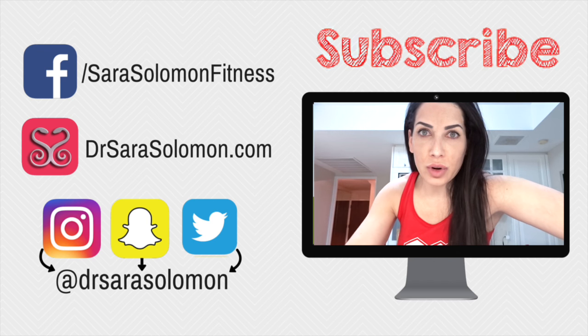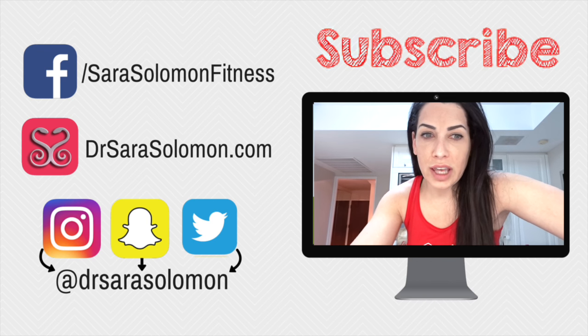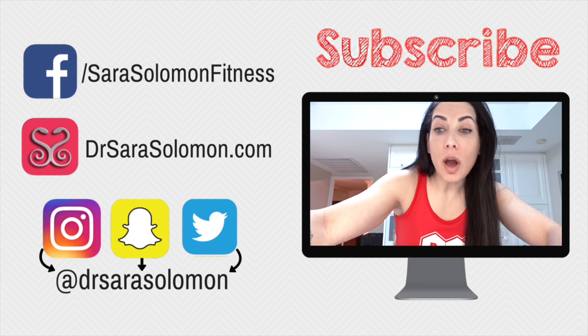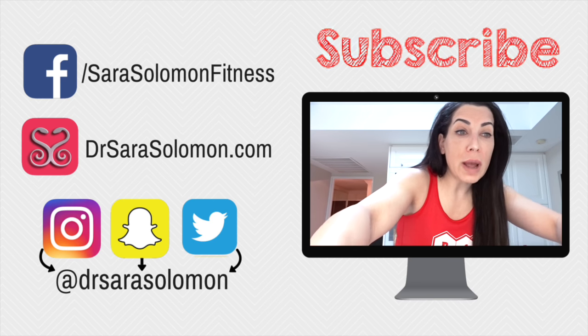I ask you to post videos of yourself doing the foundational work and tag me at Dr. Sarah Solomon because I want to see it. Leave me your comments below, hit that like button, and don't forget to subscribe — or else your cat will get off the floor, go onto the rug, and barf on the rug.